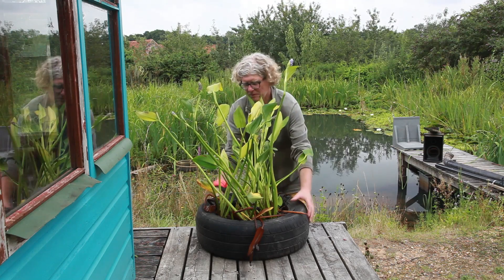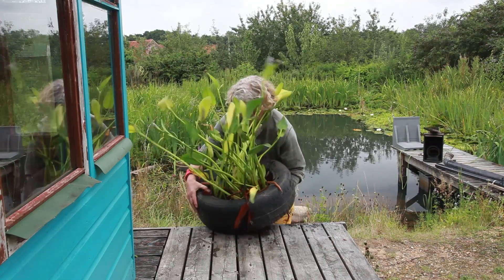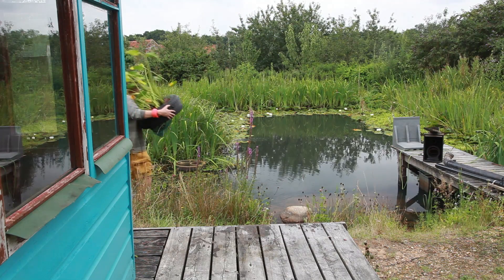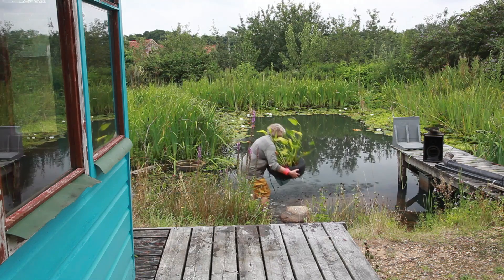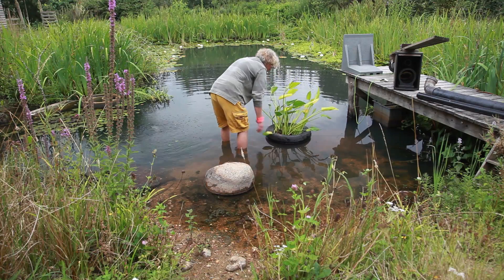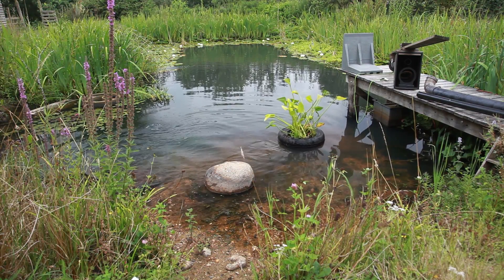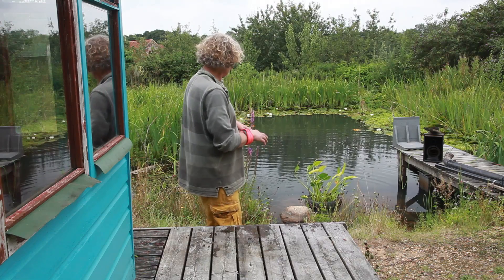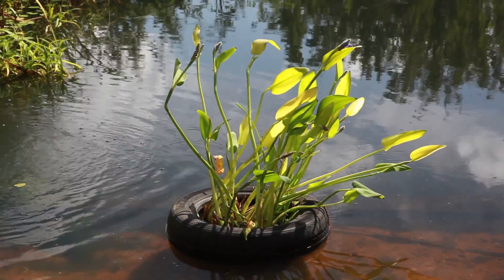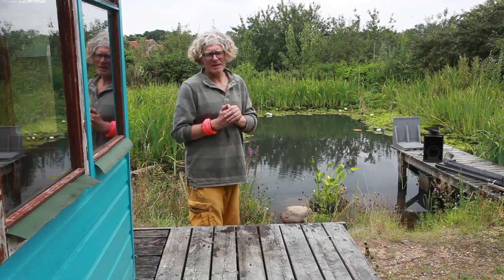Now, let's see if it floats. I should have rehearsed this. Yeah, it seems to work. All we need to do now is just trim the plants a bit, maybe put some stones around there. I might take some of the bottles out just to lower the level that it floats at, just to make it more aesthetically pleasing. That will do its job of filtering the water. So there we go — one idea for making a floating island.